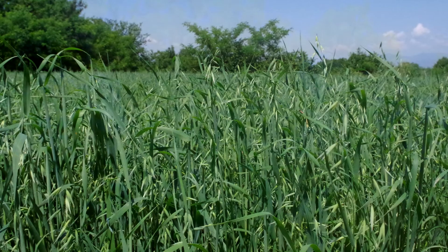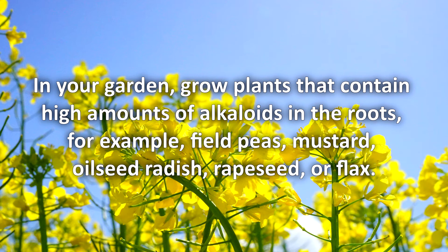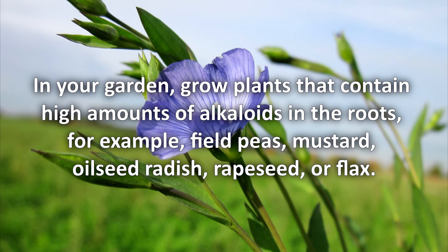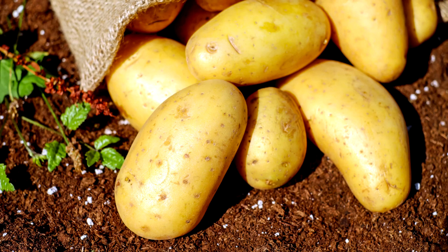And finally, there is a little gardening trick. In your garden, grow plants that contain high amounts of alkaloids in the roots — for example, field peas, mustard, oilseed radish, rapeseed, or flax. Eating up their roots, wireworms would get poisoned and spare you from the need of control. You can sow these green manure plants in early spring before planting potatoes.